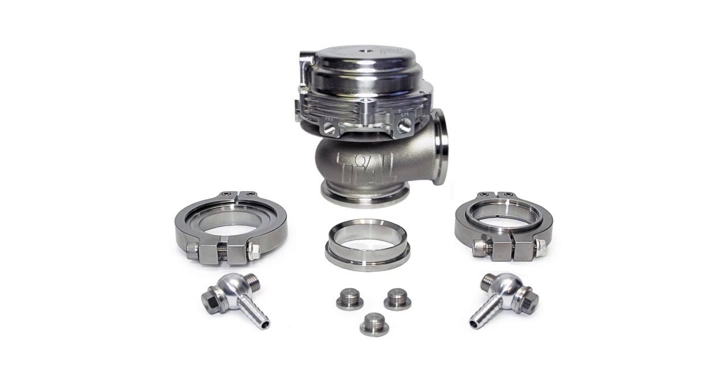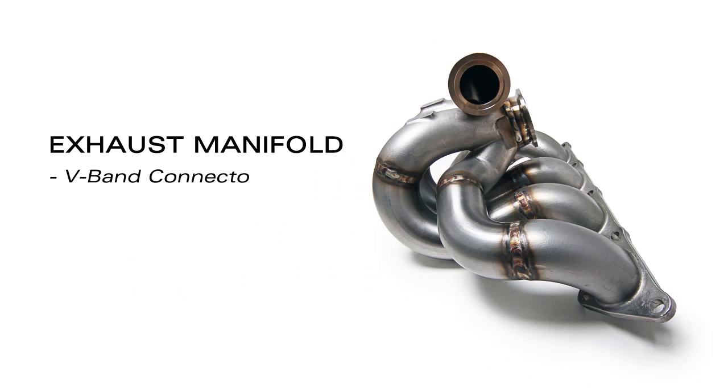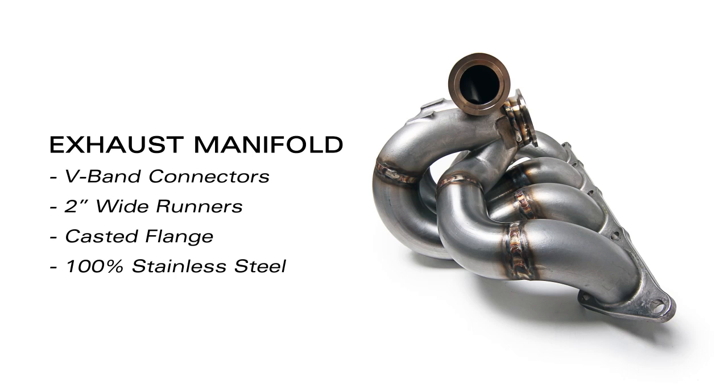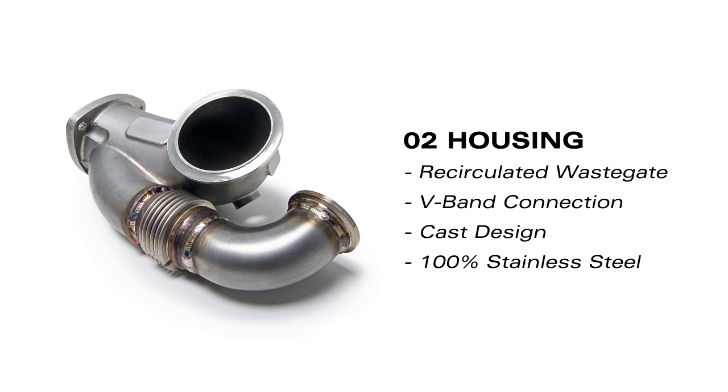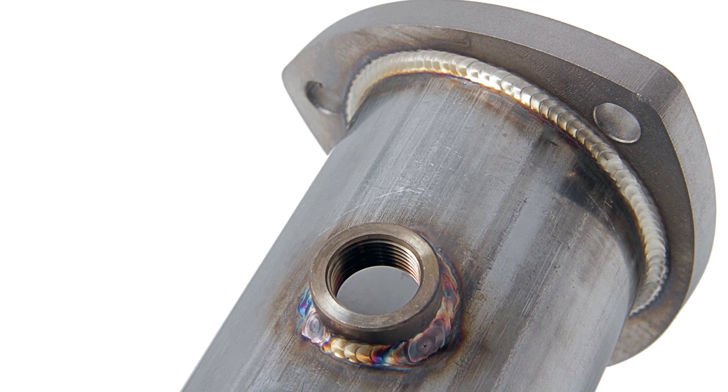Also included is a TiAL MBR 44mm wastegate for improved boost control, a free-flowing manifold with turbo support bracket, an O2 housing with recirculated wastegate dump, and an AMS 3-inch downpipe with flex section and O2 bung, all of which are constructed from 100% stainless steel.